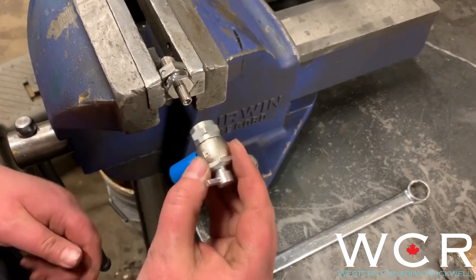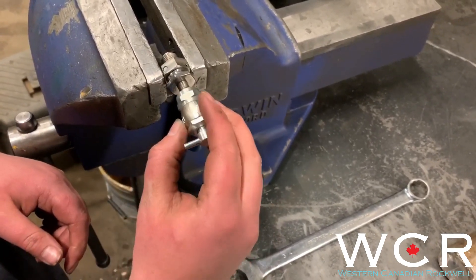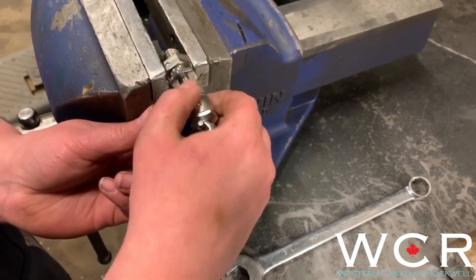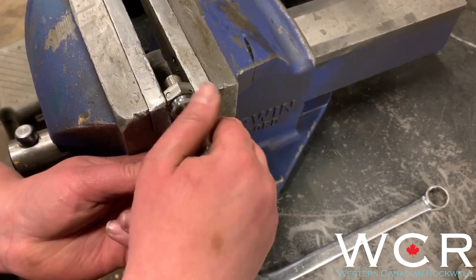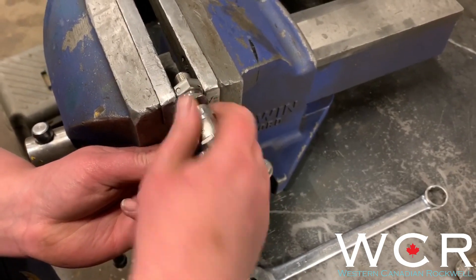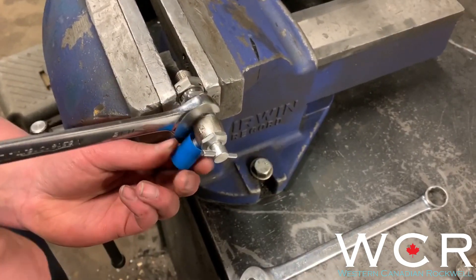So if the T-handle is all the way out, you can go ahead and install your high-pressure fill valve onto there, and you're going to want to use your wrench to tighten that on.